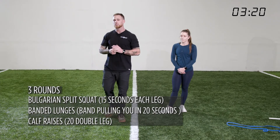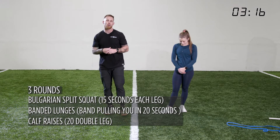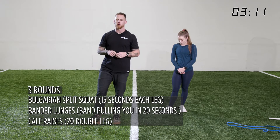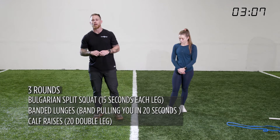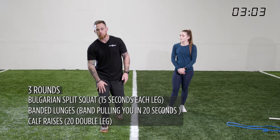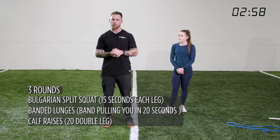We have Bulgarian split squats. We're actually going to start to use the full split squat inside of an ISO. If you need support or need to limit your range of motion, that's A-OK. We're going to do Bulgarian split squats for fifteen seconds each leg, then go right to banded lunges — band around the waist going forward for a big emphasis on the quad. Last but not least, calf raises for twenty reps.